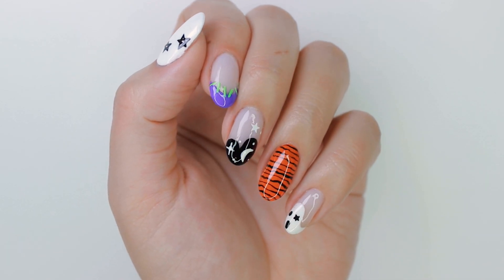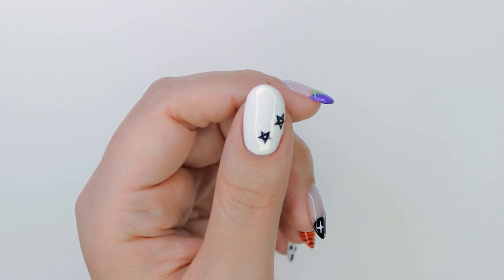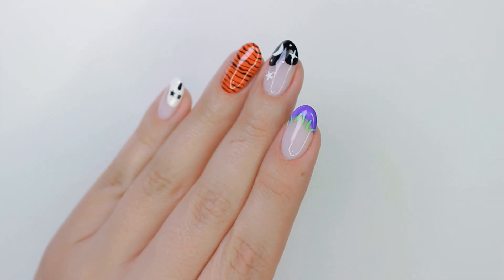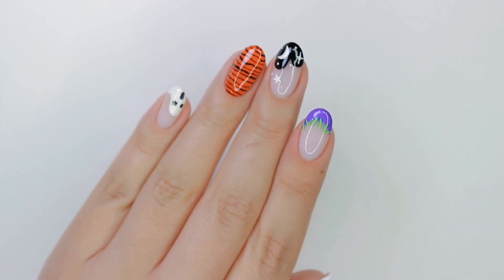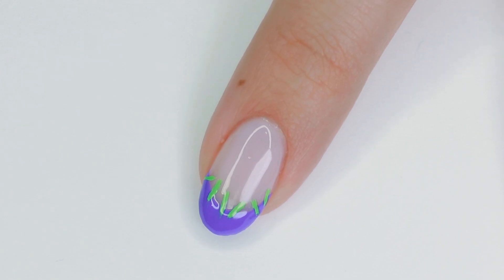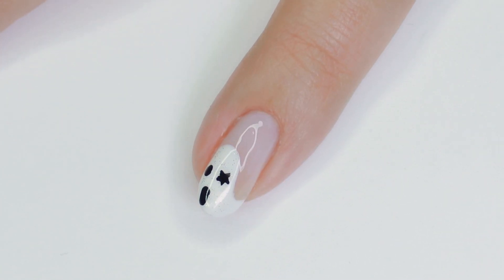Y'all already know I'm a huge fan of minimal nail art. I'm also a huge fan of Halloween. So in today's video, I'm combining the two. I'll be sharing with you five nail designs that are easy and minimal and perfect for Halloween. You can do a mix and match mani like I'm doing here, or you can do one design for a full manicure. Hopefully this gives you some inspiration.